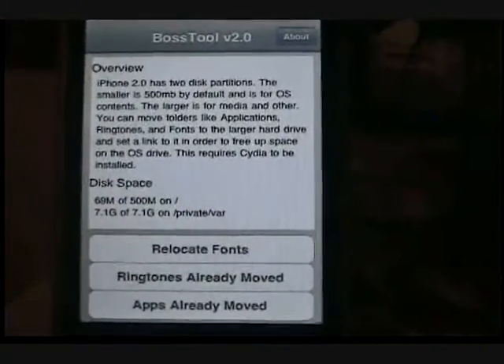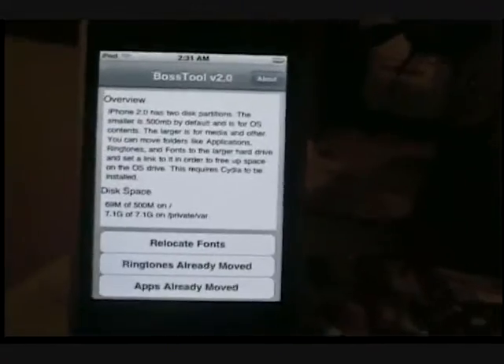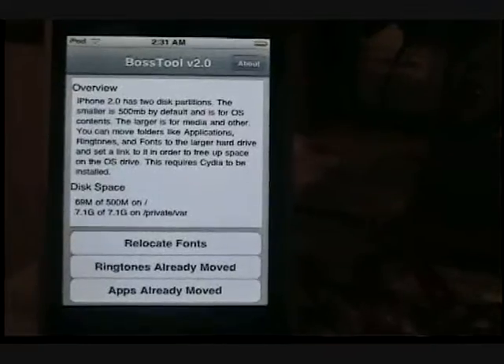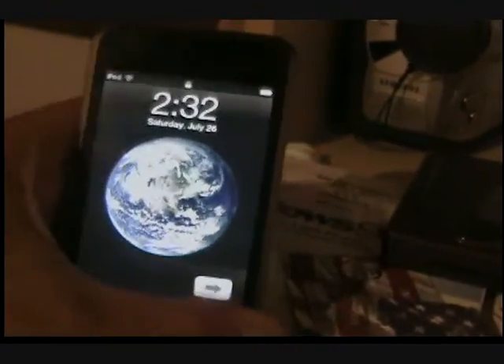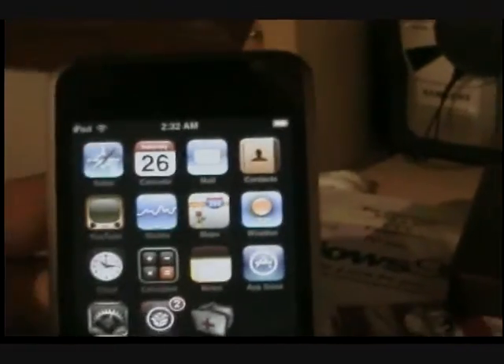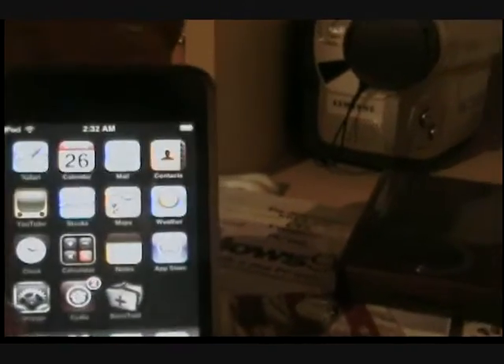It should take 30 seconds. I've waited 30 seconds or even more than that, and it's gonna leave it on this. What you gotta do is turn it off, turn it back on, or press the home button if that didn't work. Then it's gonna say fonts already moved. And then you're free to do whatever. Just to show you — App Store does work, see, it works. Then go to Cydia and download stuff that you want.